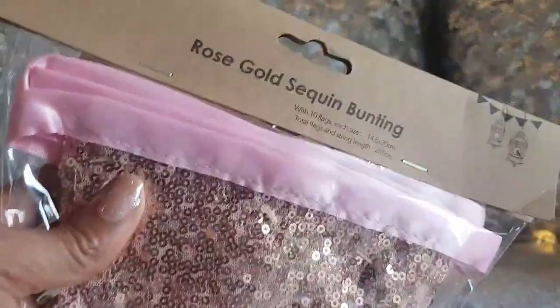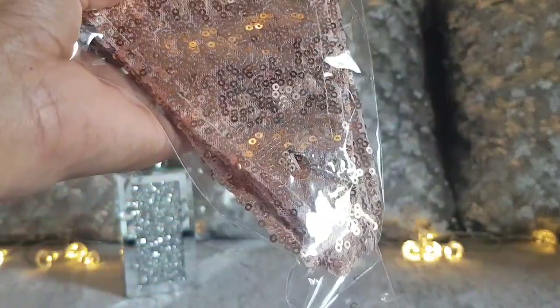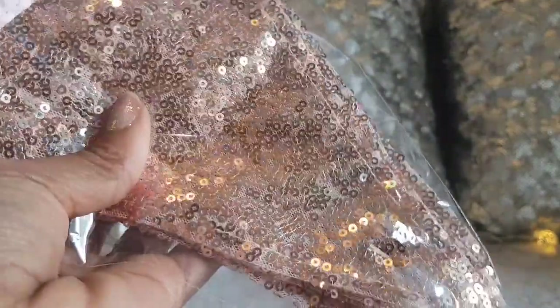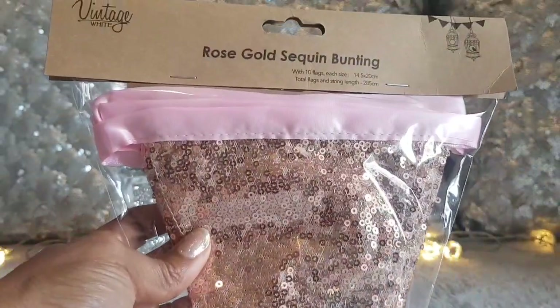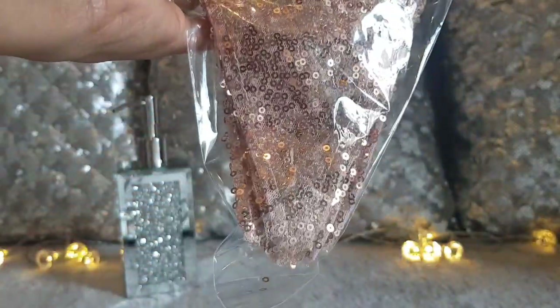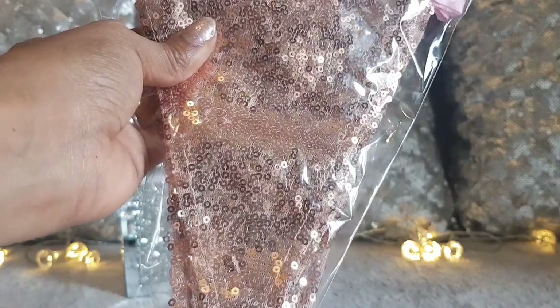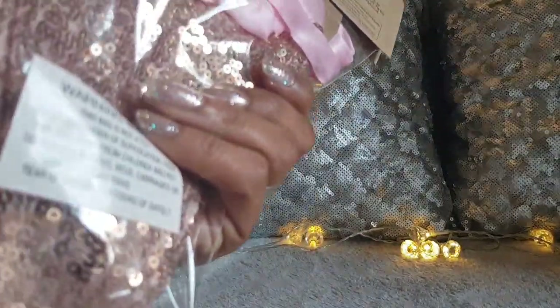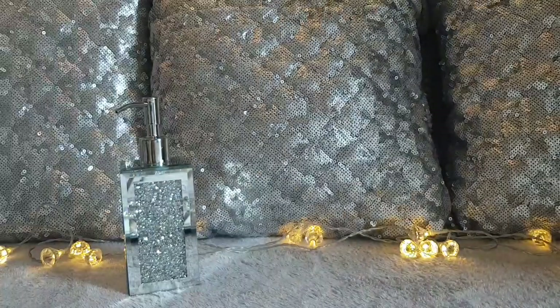The next thing is also from the wedding section — it's rose gold bunting. I was thinking I might change the ribbon to black and put it in my kitchen, because at Christmas I always have a rose gold runner across our table to match all our copper stuff. They were $2.99 and you get 10 flags in each pack — really big flags. Fab buy!